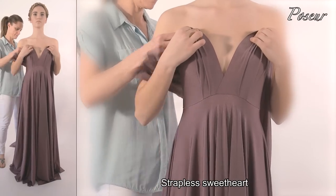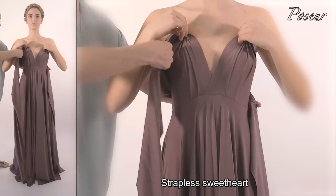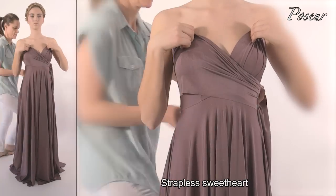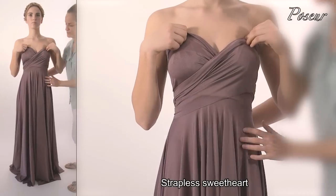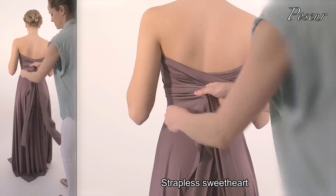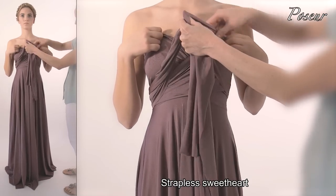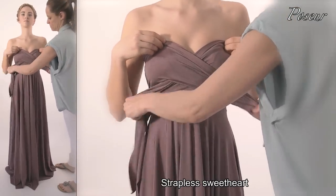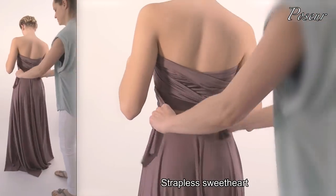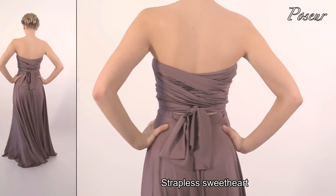Look 15: Strapless sweetheart. Hold the straps at the front bust, crossing over and under the arms, bringing the straps over the bust. Continue wrapping the straps through the back, crossing over, and again crossing the straps over the bust and under the bust. Continue firmly wrapping the straps around through to the back and tying a knot.